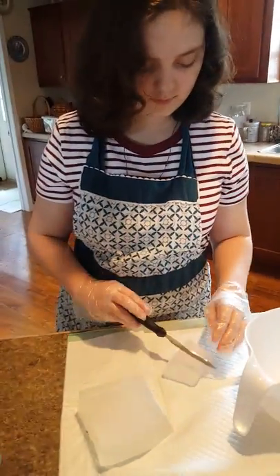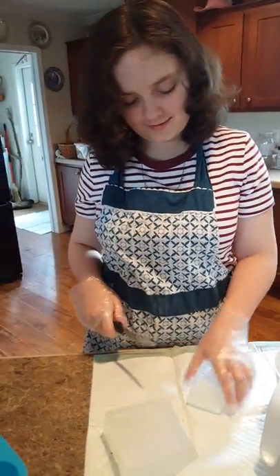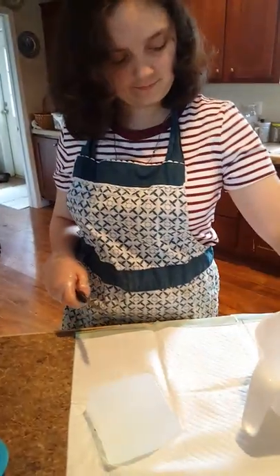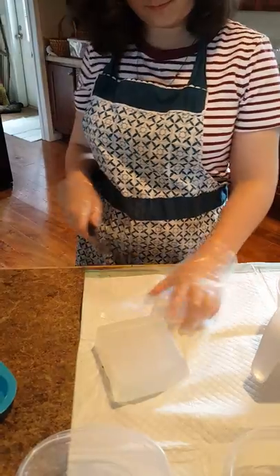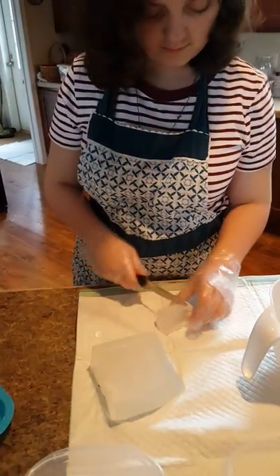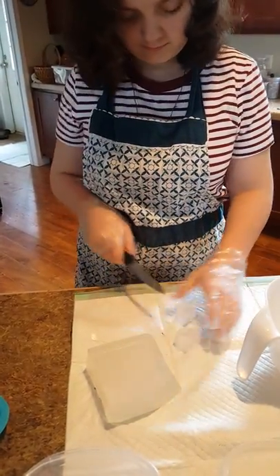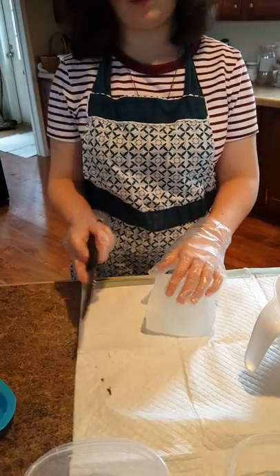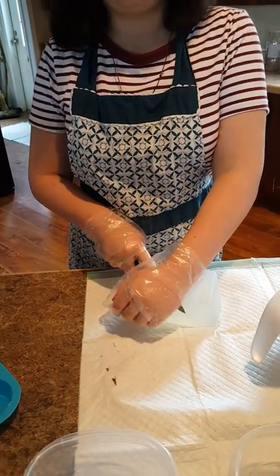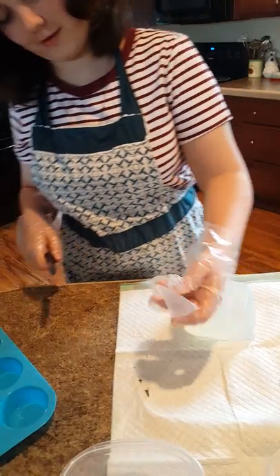They need to be cut up in smaller pieces — little squares, whatever shape. You want them to melt down fast. I cut with knives a lot because I cut up carrots for my bunnies, so I know how to use a knife.